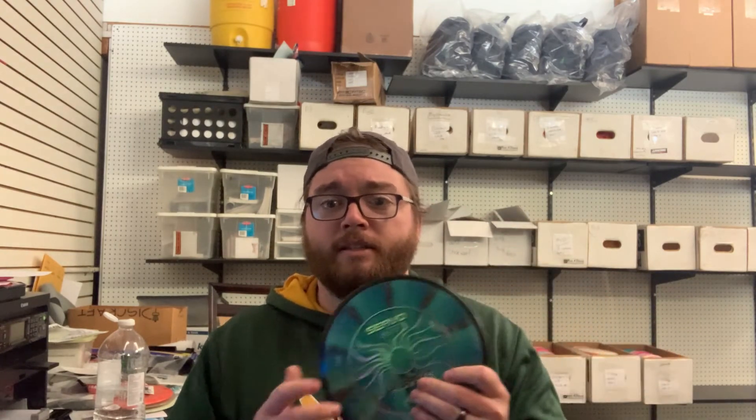This is a little weird for me because I do not like throwing anything below a nine-speed — anything with that slow six or seven speed rim is not really my thing. But I have two Plasma Servos I'm going to try out. I've heard good things about these. This is one specific case where I'm hoping I can go a little bit faster than my Matrixes and get more low-ceiling workable shots when my mid won't quite work. That's my goal with the Servo.